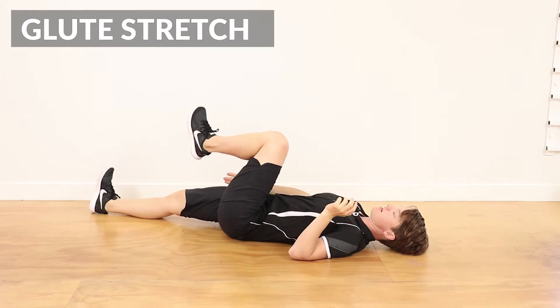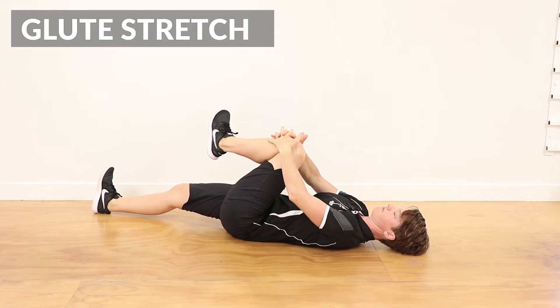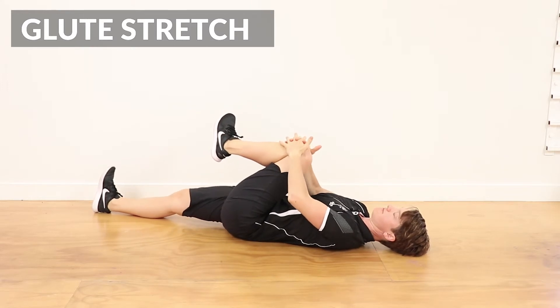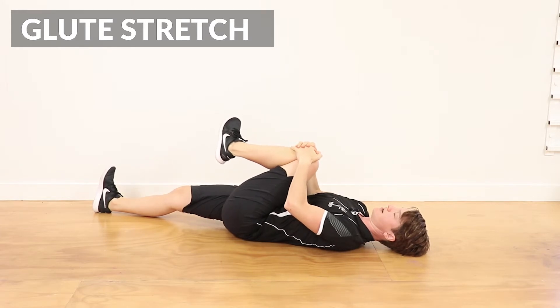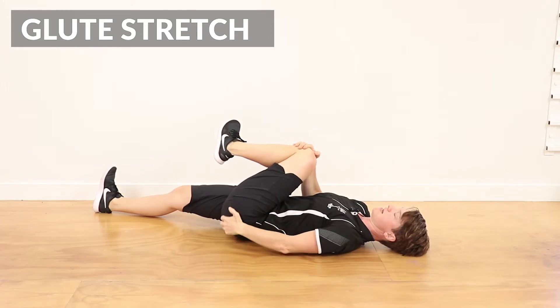Laying down, that straight foot goes straight out away from you, keeping the knee straight, and we're going to bring this opposite knee towards the opposite shoulder. You'll feel the stretch through the buttock in there.